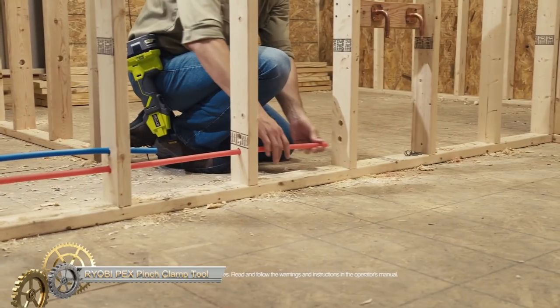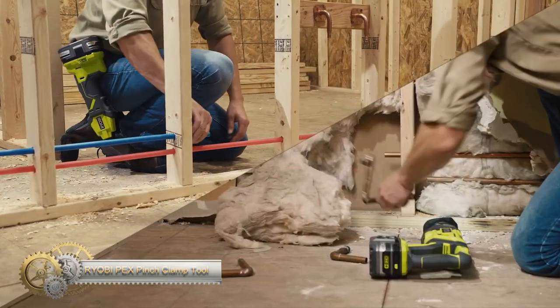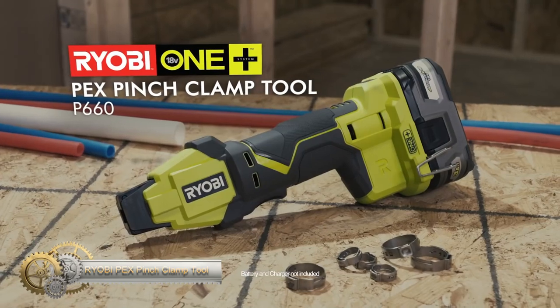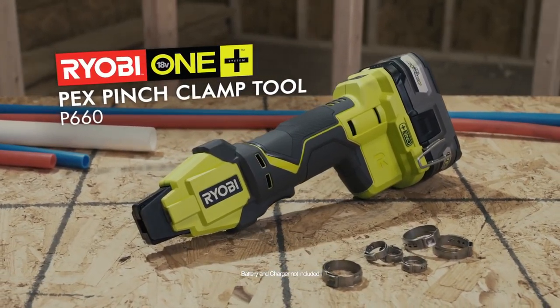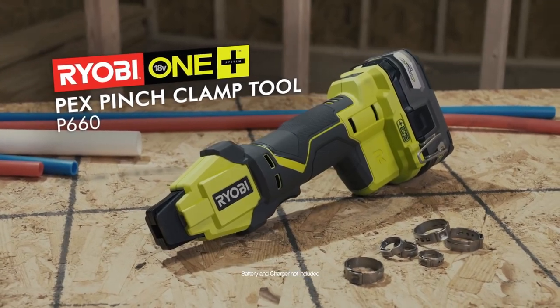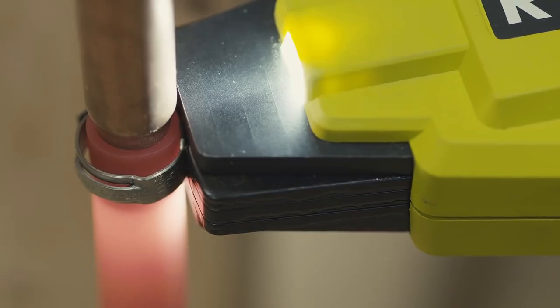The Ryobi 18V PX Bench Clamp Tool — the industry's first powered tool of its kind. With cordless convenience, you can complete up to 400 clamps per charge using a P108 battery. With one-button activation and an LED light indicating a complete clamp cycle,